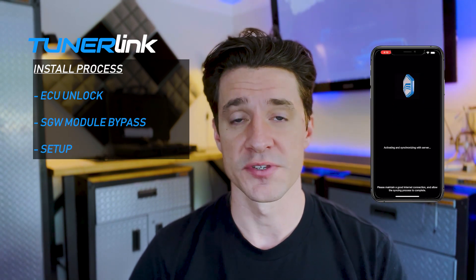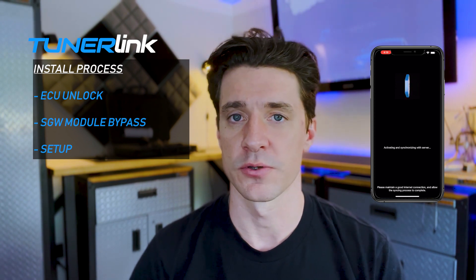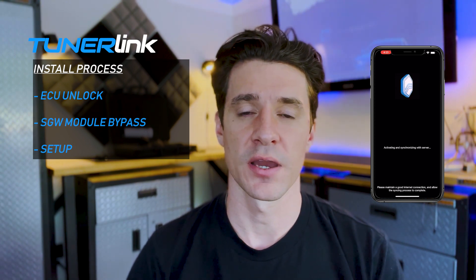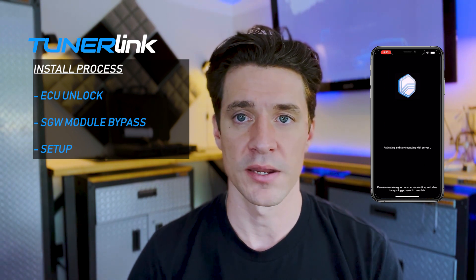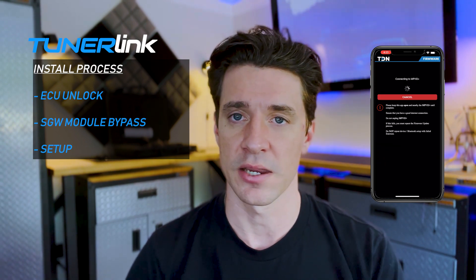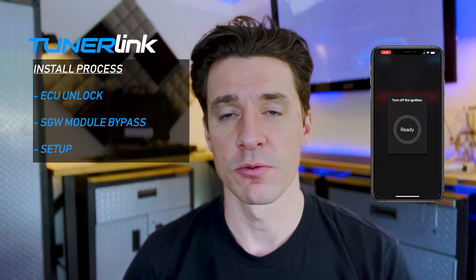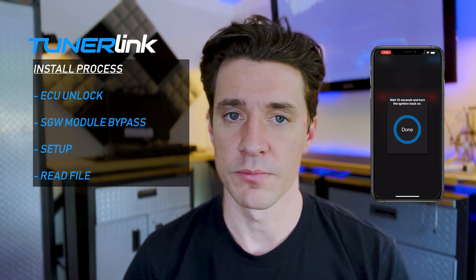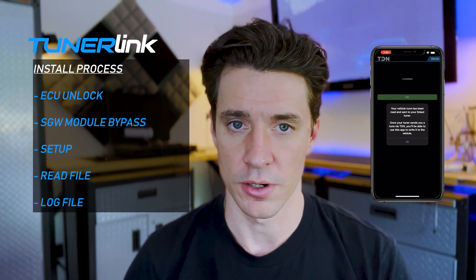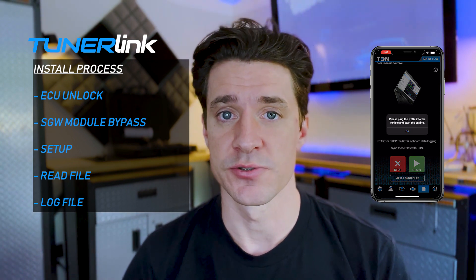Once your ECU is back in the car, you can begin setting up the Tuner Link device. Download the TDN app to your phone or the RTD flasher software depending on whether you're tuning the ECU, the TCU, or both, and plug your Tuner Link device into the car to get everything started. Most of the setup is automated with the app. It takes only a few minutes to install the RTD flasher software and you just click a button to connect once plugged into the Tuner Link. From there you'll read your vehicle and that file will be automatically submitted to our tuning cloud. At this point I'd also recommend submitting a log from your car, which allows for more accurate and precise tuning for your specific vehicle.